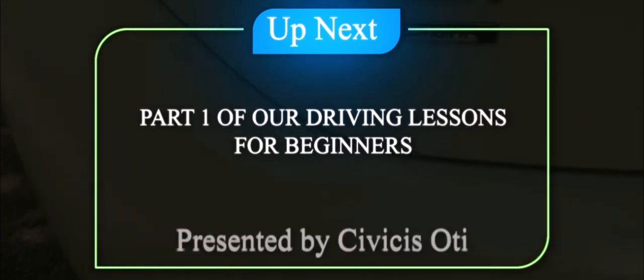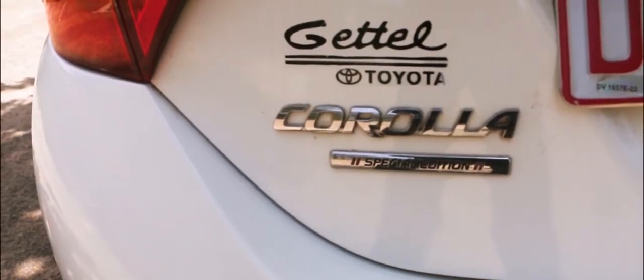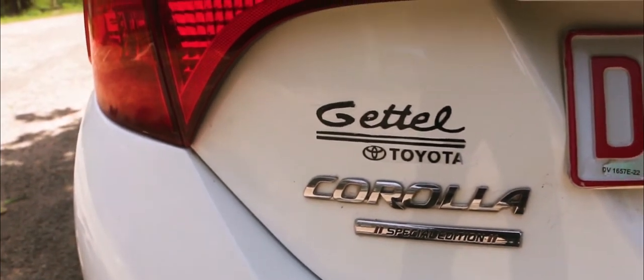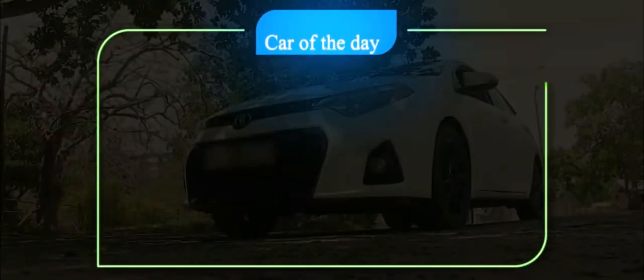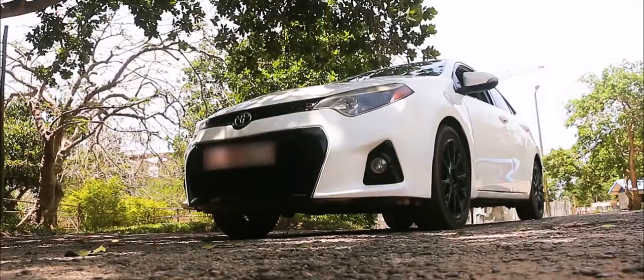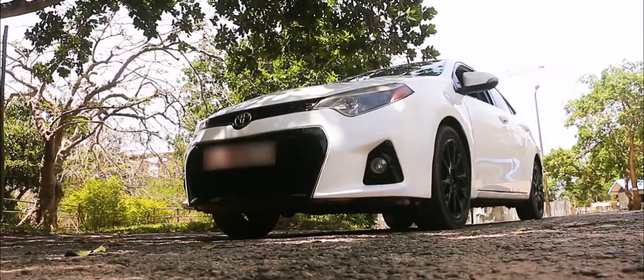For today's driving lesson, we'll be using a Toyota Corolla 2016 sports model edition donated to us by Mr. Kwame Addison, a kind friend of mine. It is an automatic transmission vehicle, which you will see when we get into the interior. Starting off with the engine bay area — for most cars the stuff will be in the right place, though some cars may vary where certain parts are situated.